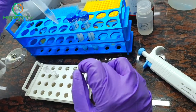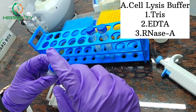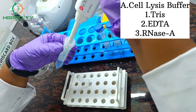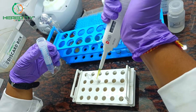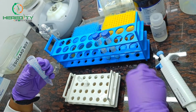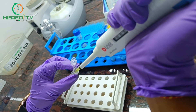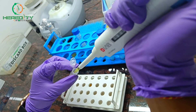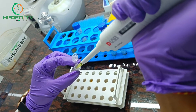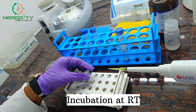Now we will add Cell Lysis Buffer to this pellet. Cell Lysis Buffer contains Tris, EDTA, and RNase A. For the complete protocol, please refer to the description box below the video. We will completely mix it by pipetting, then incubate it at room temperature for 5 minutes.